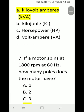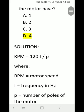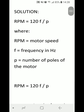Number 7: If a motor spins at 1800 RPM at 60 Hz, how many poles does the motor have? A) 1, B) 2, C) 3, or D) 4. Correct answer is D) 4. The working formula is: RPM = 120f / P, where RPM is the motor speed in revolutions per minute, f is the frequency in hertz, and P is the number of poles of the motor.